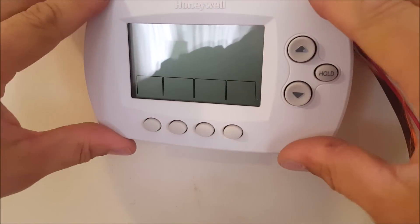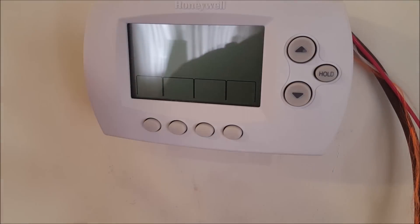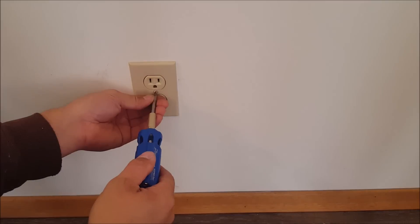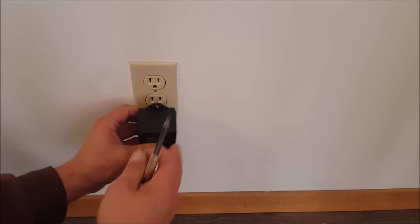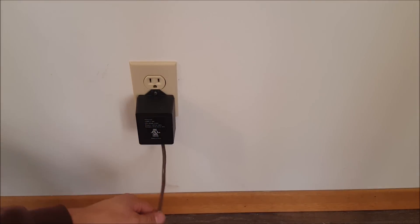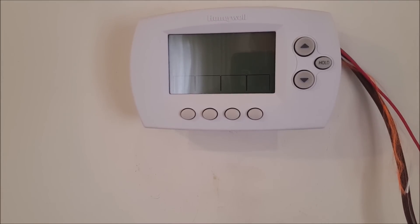Go ahead and put the thermostat cover back on the wall. Of course, in your install you'll have fished the wire through the wall and made it look much prettier. The thermostat won't come to life yet because we're not plugged in at the wall. Working back down at the wall outlet, remove the screw, plug the power transformer into the bottom of the outlet, and tighten the screw back up.